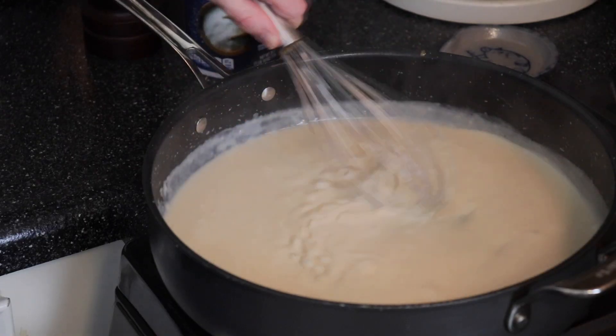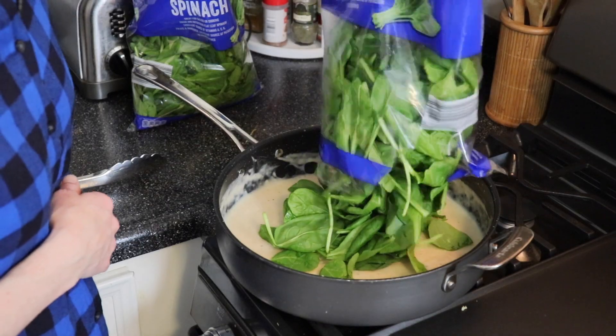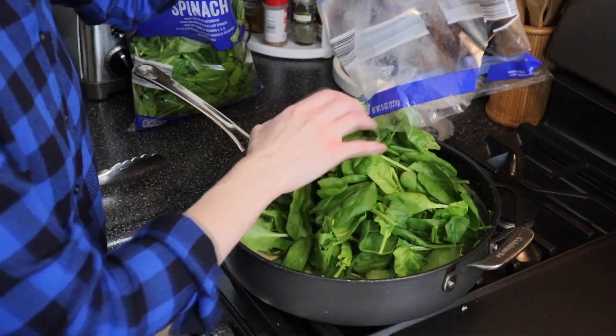This creamed spinach would pair perfectly with a ribeye steak, and lucky for you I'll have a video link for my recipe for that below. Don't forget to subscribe to my channel and find me on Instagram at Anne's Family Recipe. Thank you so much for joining me in my kitchen and I'll see you again soon with another family recipe. For the full recipe check the description box below and don't forget to subscribe to my channel.